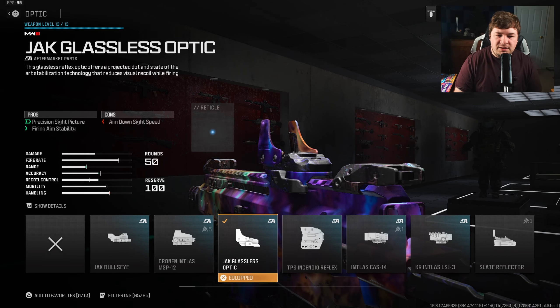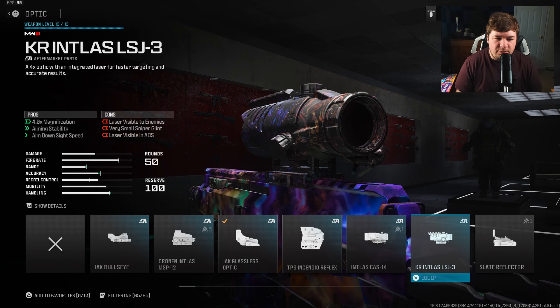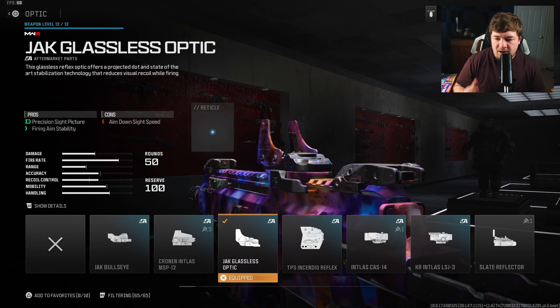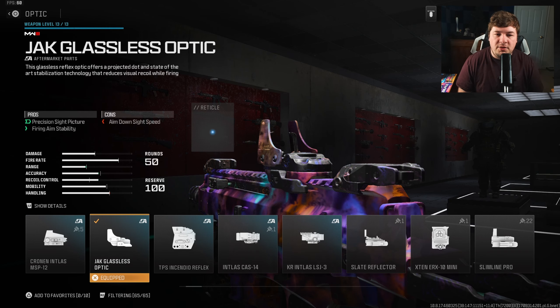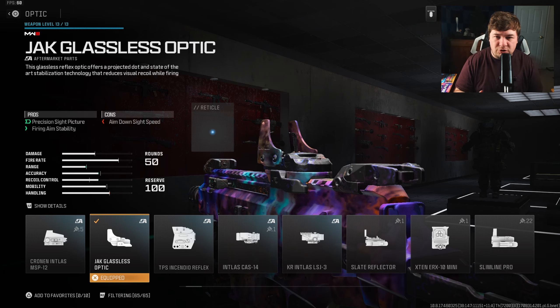We're starting with an optic — this is going to be a preference. I have one gameplay where I was using the Slate Reflector and one where I'm using the Jack Glassless Optic. I'd recommend choosing a reflex sight you prefer, but I found the most success with the Jack Glassless Optic.